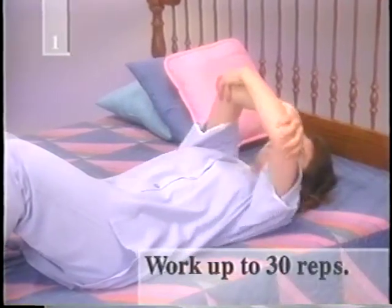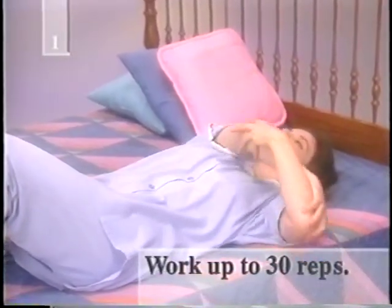Holding your arms above your chest, grasp each arm just above the elbow. Without moving the rest of your upper body, roll your shoulders and try to touch one of your elbows to the side of the bed. Repeat on the other side. Start out with ten repetitions, then gradually work up to thirty.